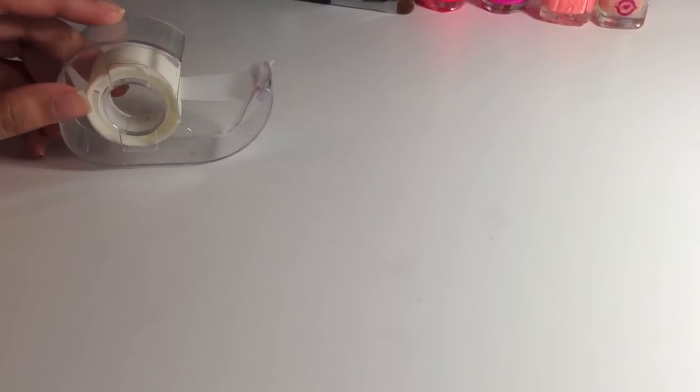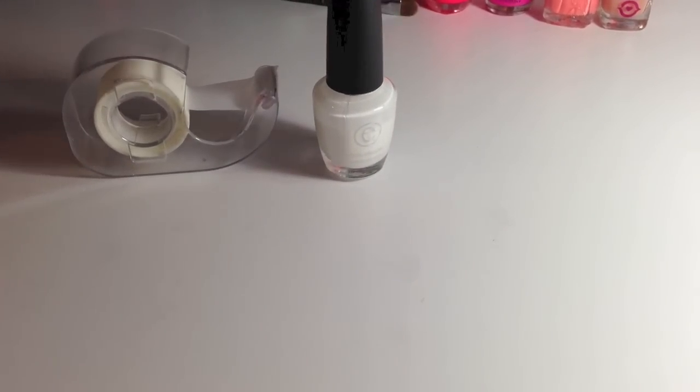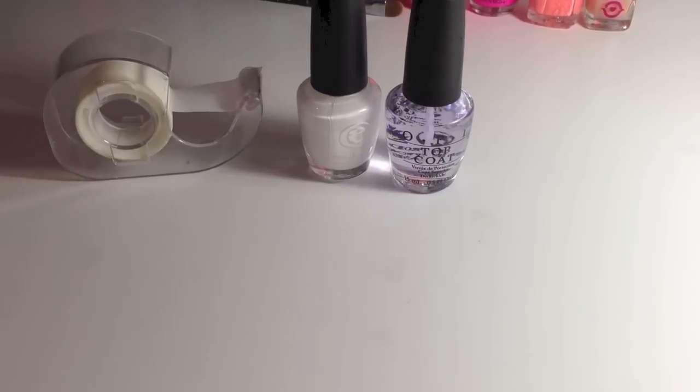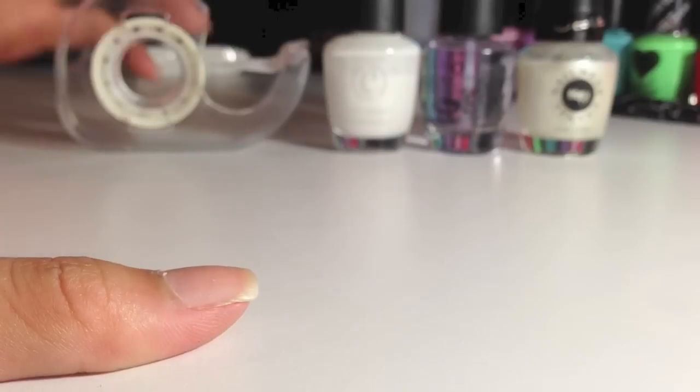What you'll be needing for this tutorial is scotch tape or any type of your choice, but I find that scotch tape works best. White for your french tip or any color of your choice, a top coat to keep your nails long lasting and give it a glossy look, and some glitter of any color.